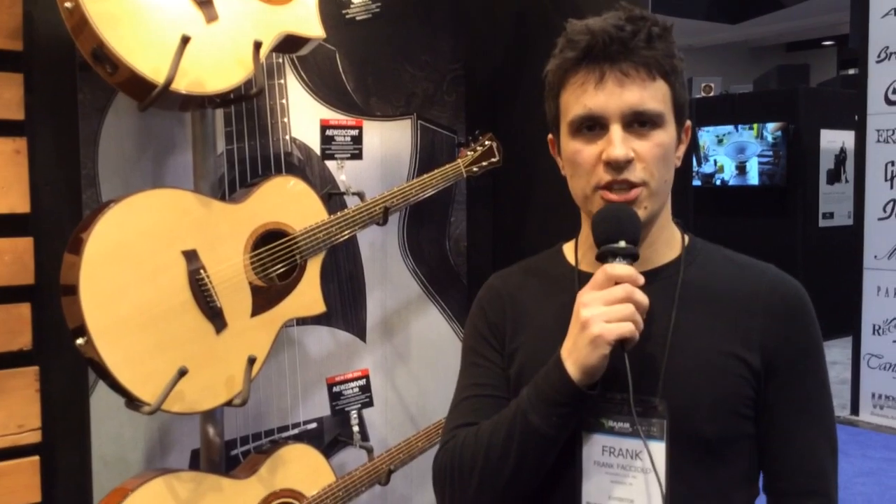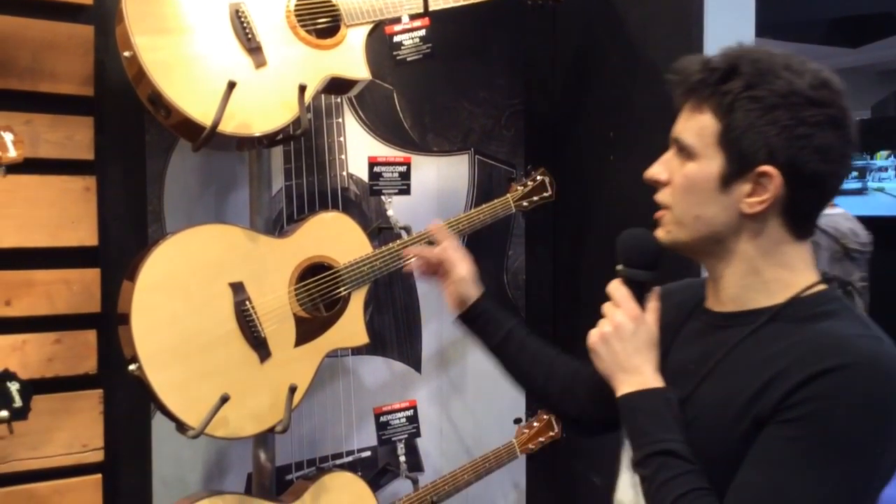Hi, this is Frank Fasciola with Ibanez Guitars. We're here at NAMM 2014 with Harmony Central, and I'm here to tell you about a brand new acoustic series we have called AEW.